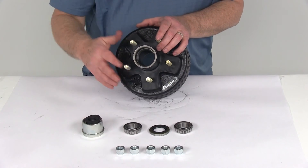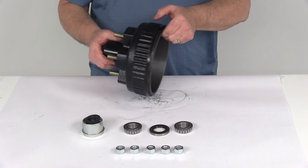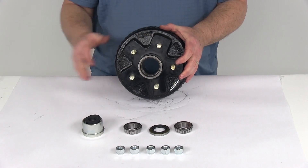That should do it for the review of the 7-inch trailer hub and drum assembly for 2,000-pound EZLube axles, with a 5 on 4½-inch bolt pattern.